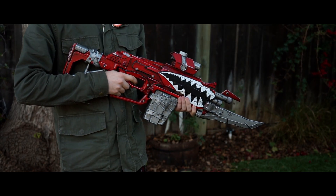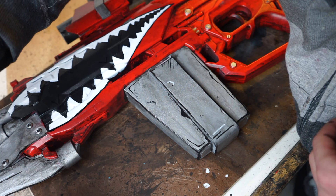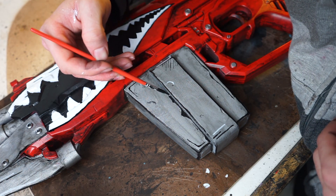Welcome back to part 2 of the Borderlands Rifle Build. In this video we'll be painting the rifle as well as adding any other small details. So without further ado let's get started.